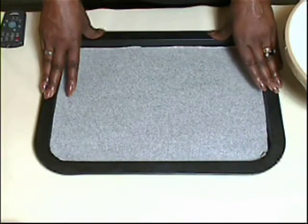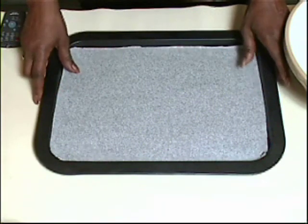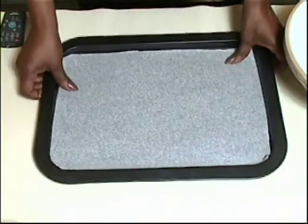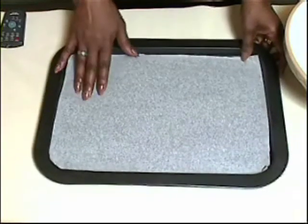Before you start, preheat your oven to 180 degrees centigrade — that's 350 Fahrenheit or gas mark 4 — and line a large baking tray with some parchment paper. Depending on how large your tray or oven is, you may need to line a couple of trays.